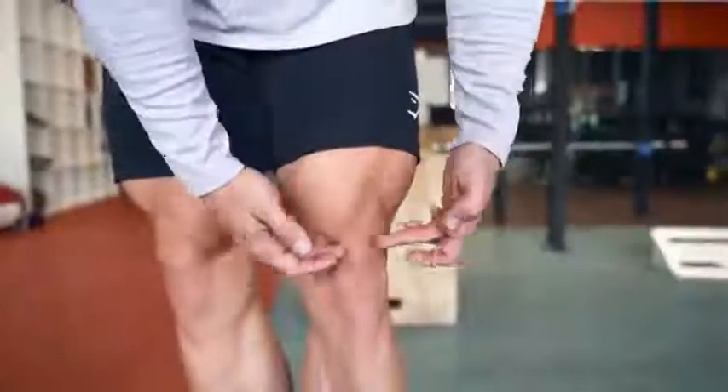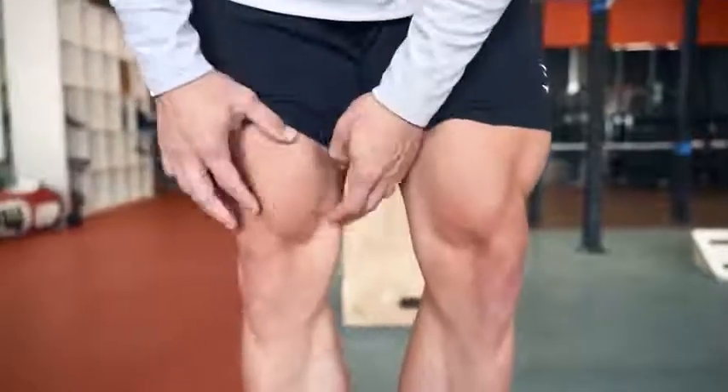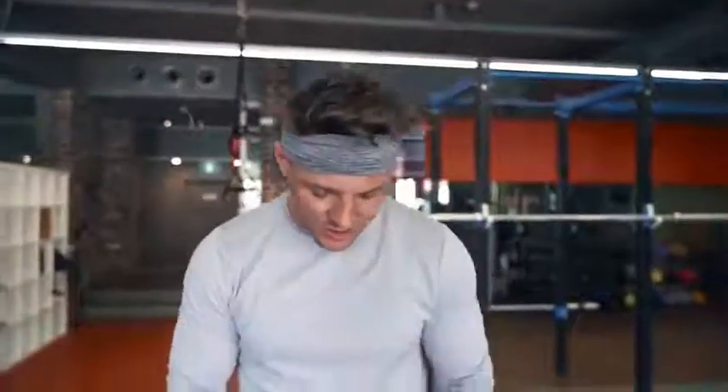Your vastus medialis is just above your knee and just on the inside there. It's that teardrop muscle that bodybuilders love to have, but it's a really hard one to get. It's really hard to train just this area. Today we're gonna be looking at it from a bodybuilder standpoint — how to develop that.